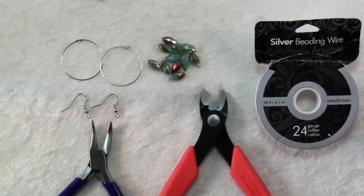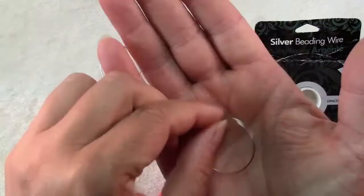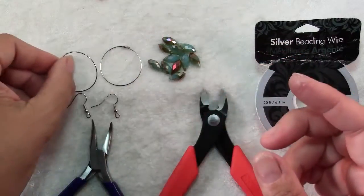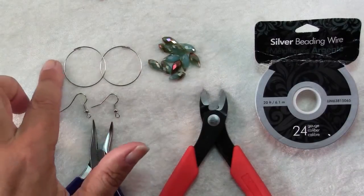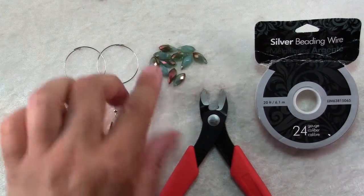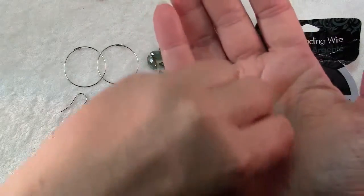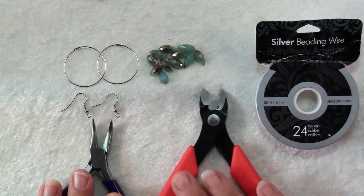To make these earrings the first thing you will need is a hoop upon which to wrap your beads. I've chosen these — they're actually wine glass charms. I like them for this purpose because the wire is nice and springy and it's going to hold its shape and not get easily bent out. You'll also need two ear wires. These are 1 1/8 inch hoops, and approximately 10 beads. These are top drilled crystals, also called drops, and they are about 13mm long and 6mm at their widest. You'll need some 24 gauge wire, chain nose pliers, and wire cutters.